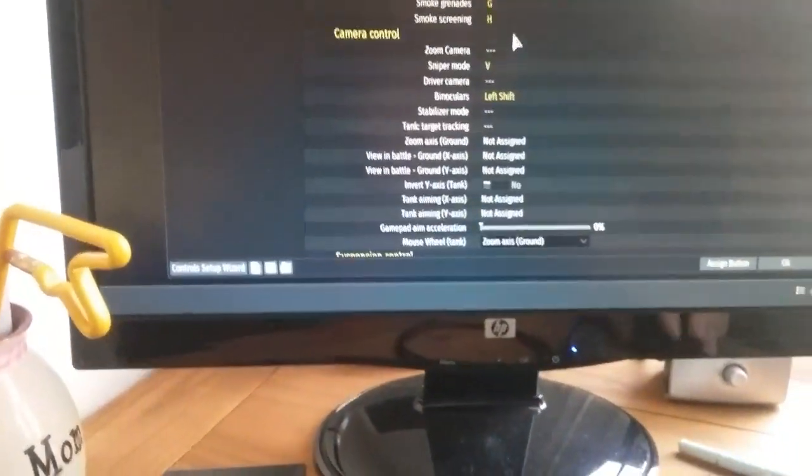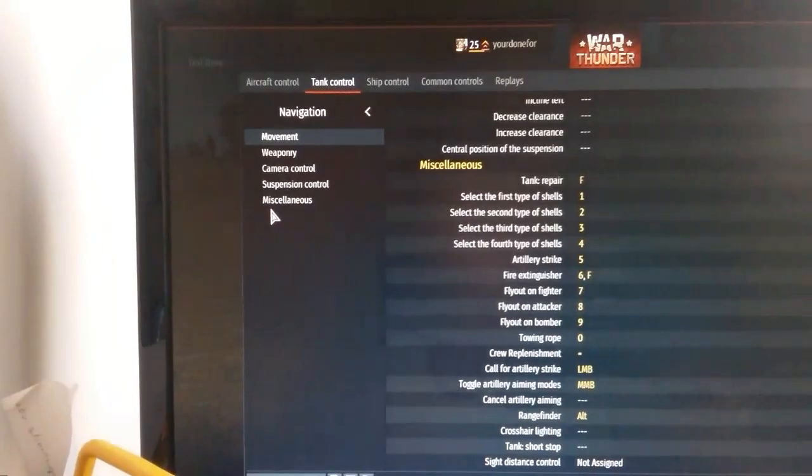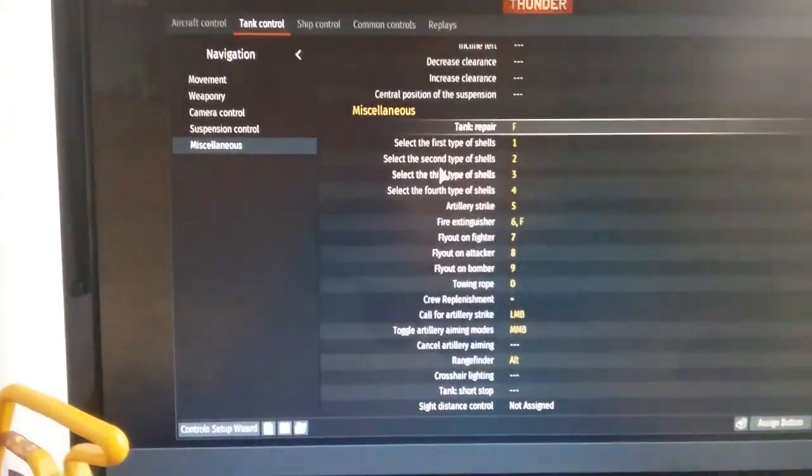First you're going to go into the settings. You need to set one control. Scroll down to the bottom under tank controls, movement. Go down to miscellaneous, then all the way down to range finder right here. Set this to something that works for you.